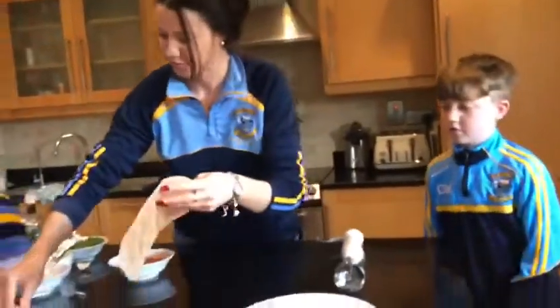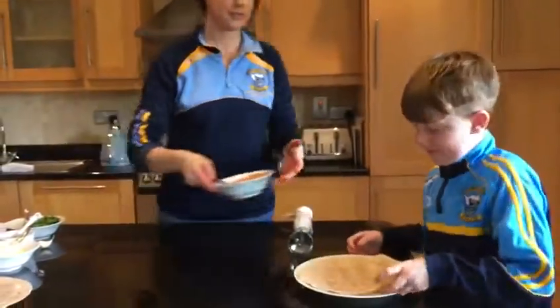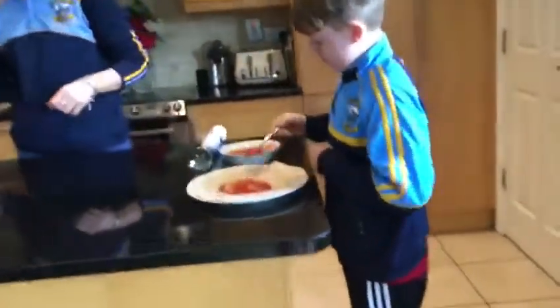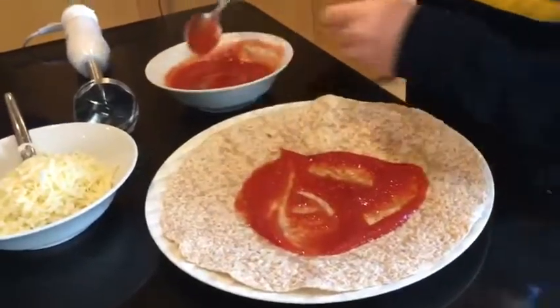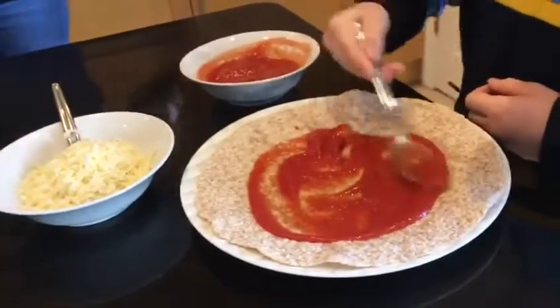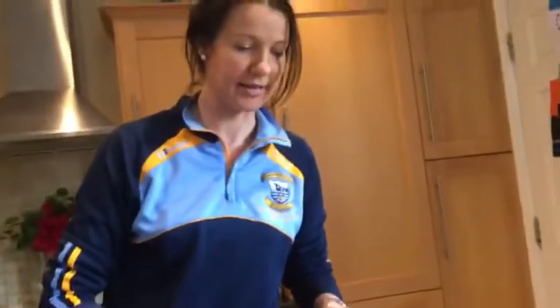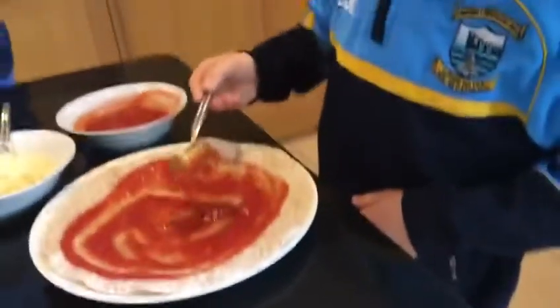Then you get your little tortilla wrap. Daniel is going to add the sauce that we pre-made onto the tortilla wrap. Good lad. And Daniel is then going to add his favourite mozzarella because his favourite pizza is margarita, so he's going to have a margarita tortilla wrap.